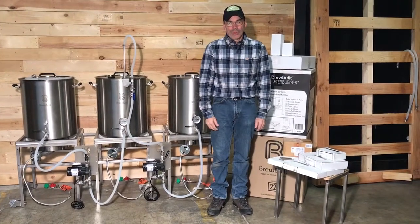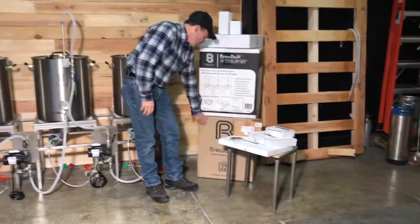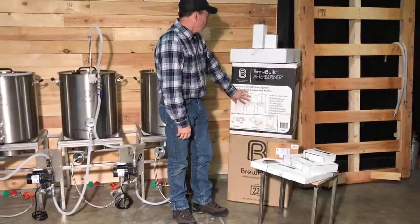Hi, my name is Darren. I'm here to show you how to put together your brew build system. You'll get three boxes with kettles and three with the burners.